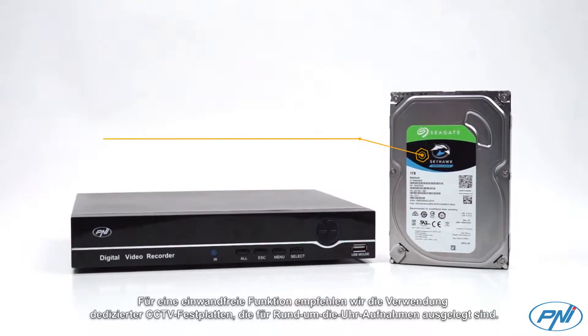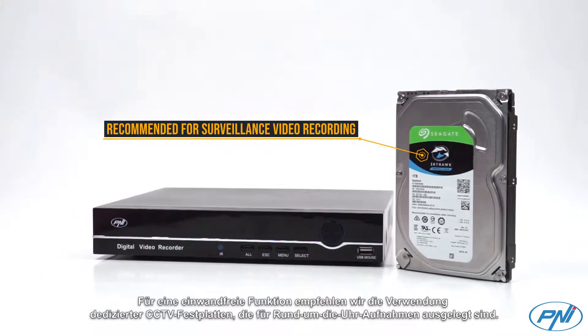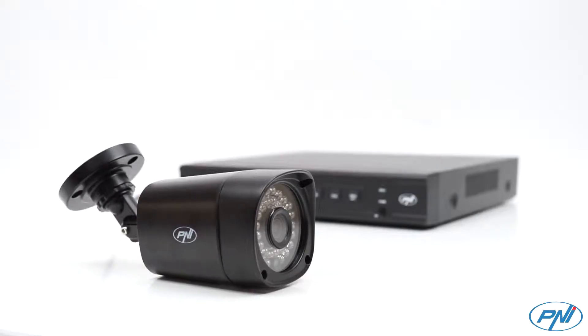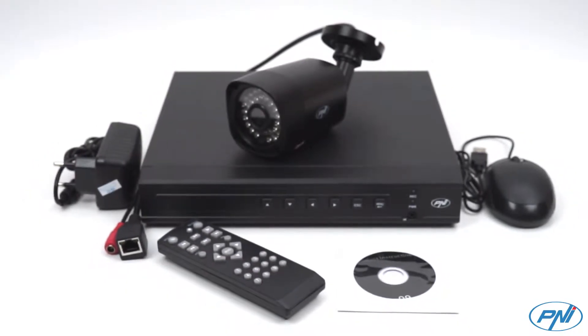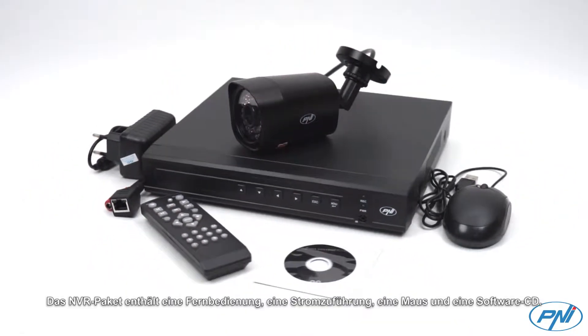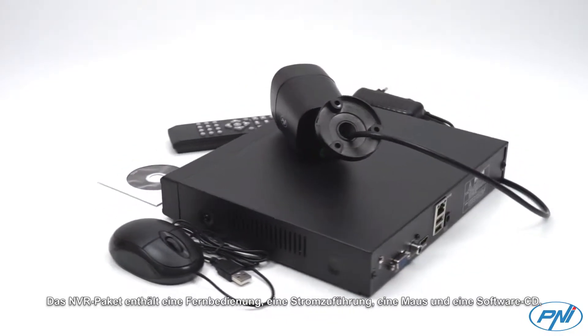For flawless functioning, we recommend using dedicated CCTV hard disks designed for 24x7 recordings. Included in the NVR package are a remote control, power feeder, mouse, and software CD.